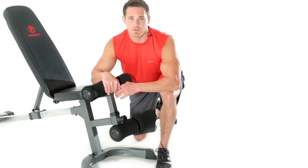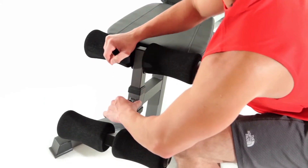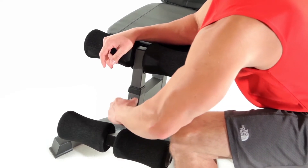To adjust the leg anchor, simply pull the pin, lock it in, and tighten it up.